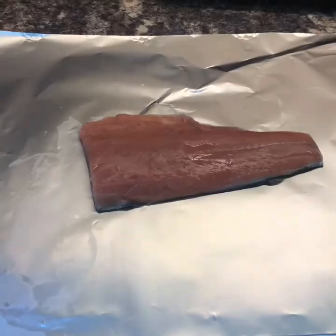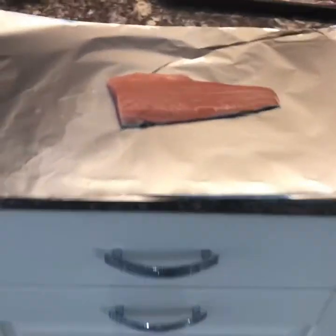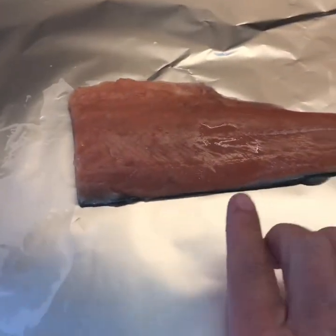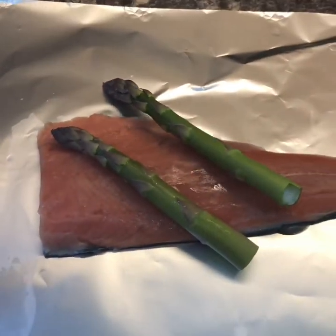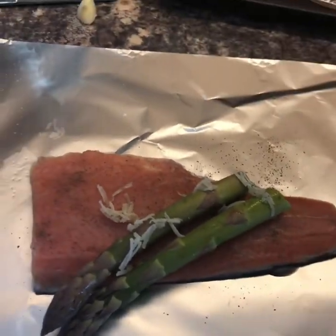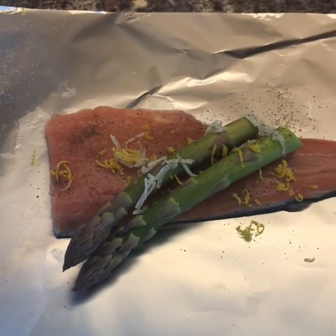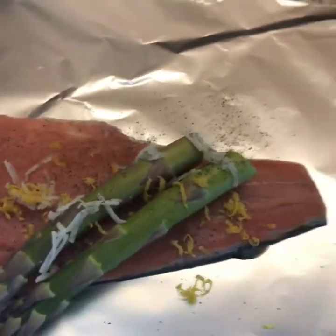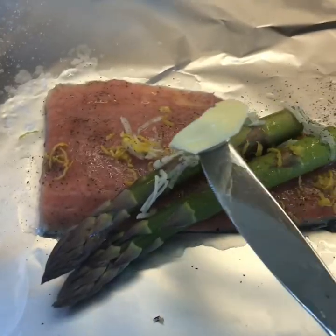Put your oven on 200. Tear off some big bits of foil - or parchment paper. Put your salmon fillet on there, a portion of asparagus, grate some garlic over the top, salt and pepper, divide the zest of a lemon between your two parcels and the juice, and about a teaspoon of butter. The recipe says to put dill in but I've got no dill, I have got some fresh parsley so I'm using that.